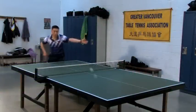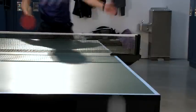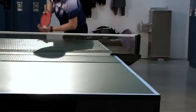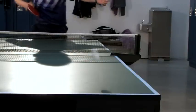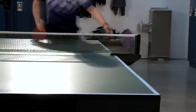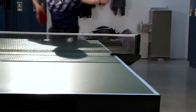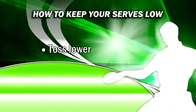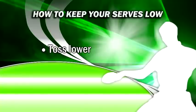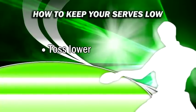Keeping your serves low to the net will give your opponent the most difficulty on the return. A common problem for beginners is serving the ball with too much bounce so that their opponent can easily attack it. Here are some tips to keep your serves nice and low to the net. Toss the ball lower — the higher you toss the ball the more speed it has when coming down and contacting your racket, and this extra speed often makes the ball bounce higher.